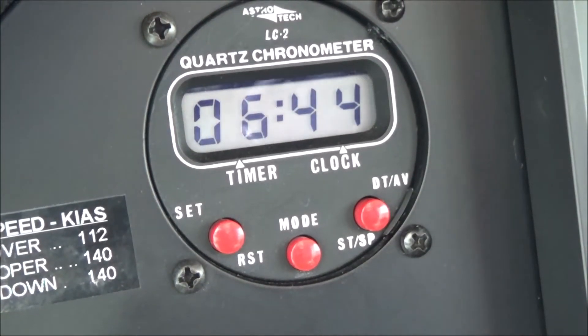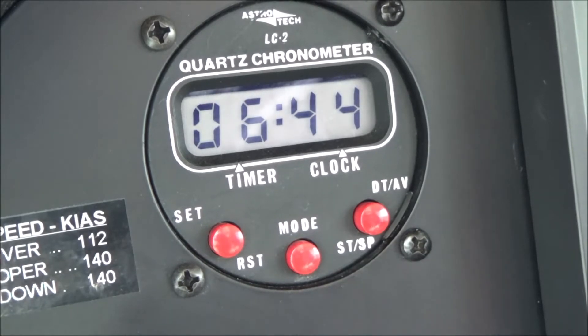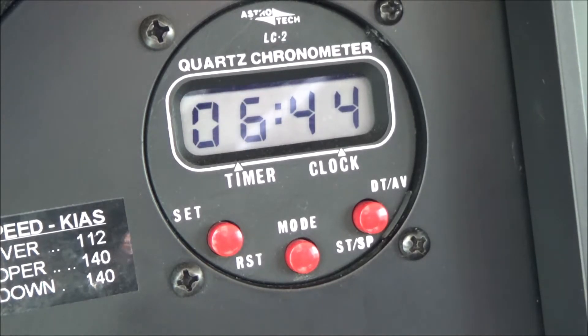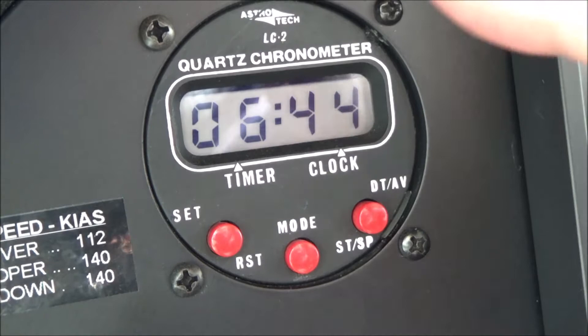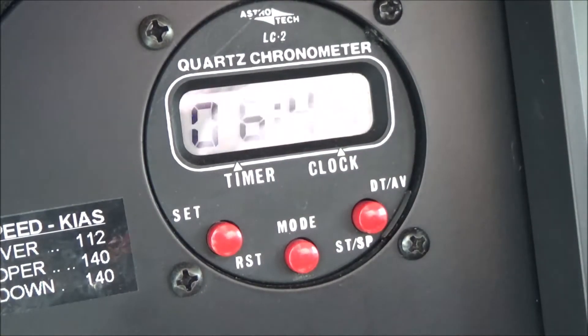I wanted to do a quick video on this very popular chronometer - you see them in thousands, if not hundreds of thousands, of Cessnas. This is the Astrotech LC2 digital chronometer. Notice it's on right now but the master is not on - this thing is not powered by the airplane.